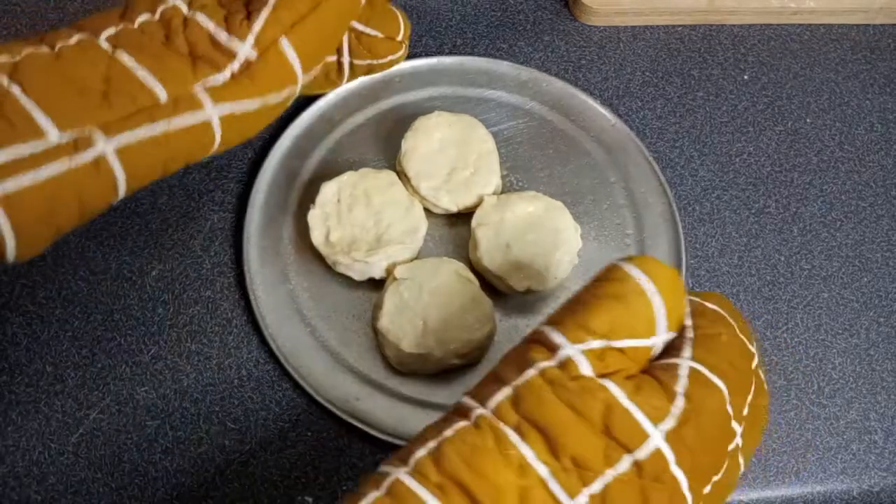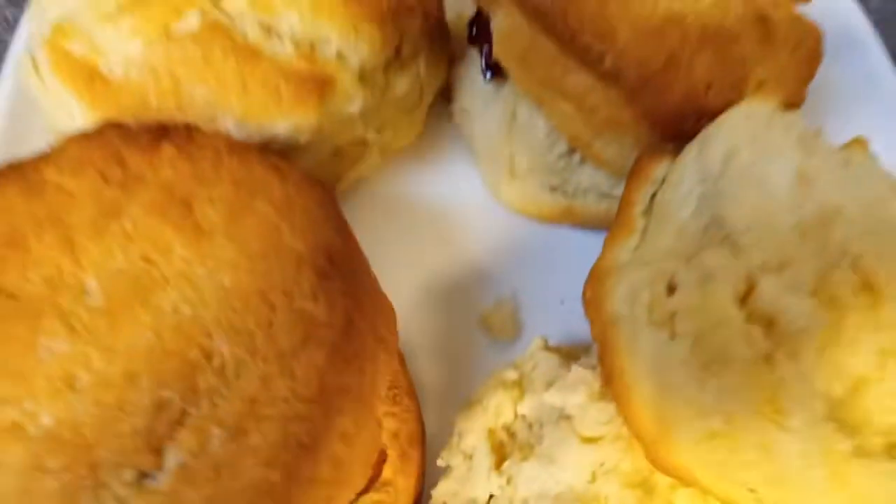Bake the dough for 10 to 12 minutes and you're done. Enjoy your biscuits! Thanks for watching the video. Don't forget to like, comment, share, and subscribe. We'll see you next time. Bye!